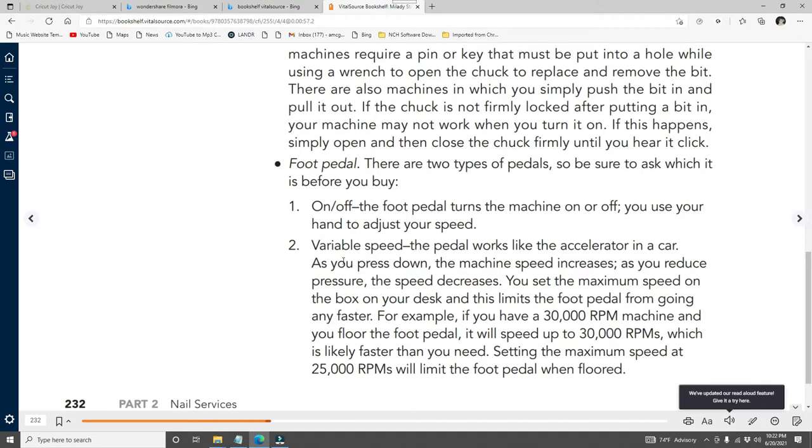Variable speed foot pedal: it works like the accelerator in a car — as you press down, the machine speed increases; as you reduce pressure, it decreases. You set the maximum speed on the box on your desk, which limits how fast the foot pedal can go. For example, if you have a 30,000 RPM machine and you floor the pedal, it will reach 30,000 RPMs — setting the maximum to 25,000 RPMs limits the foot pedal when floored.